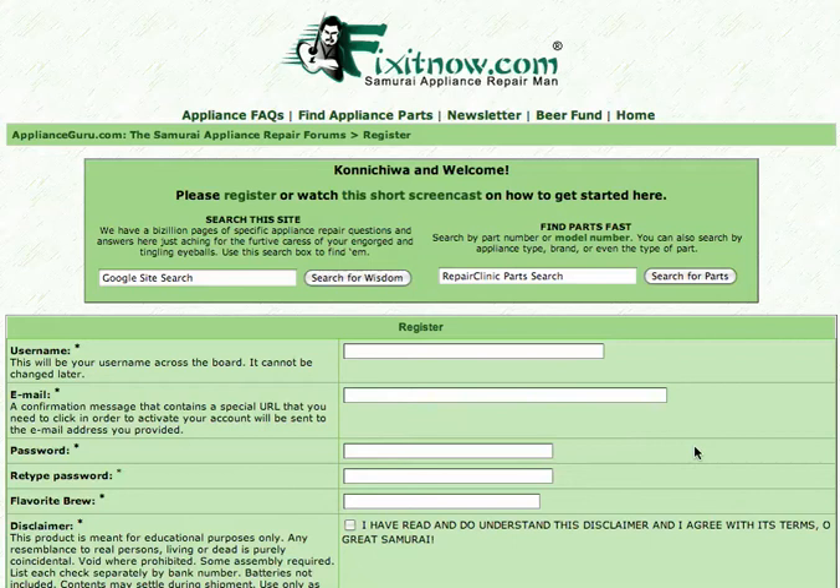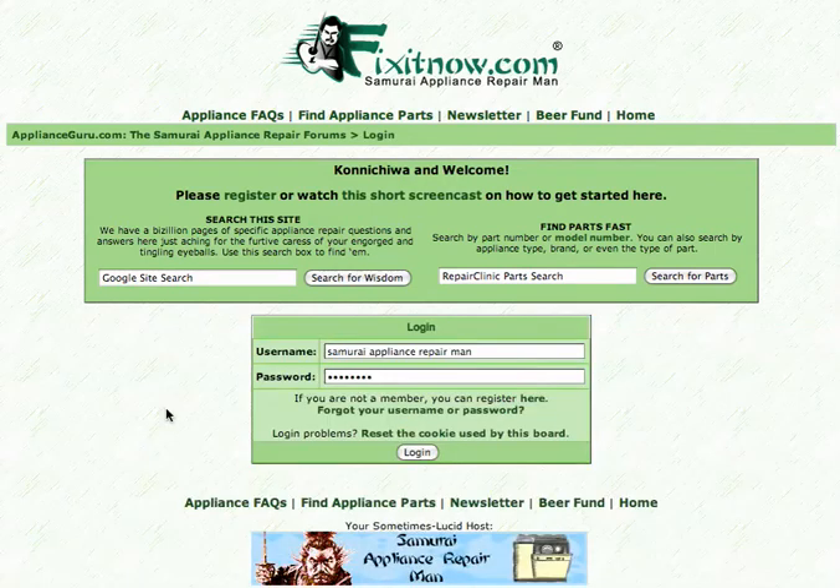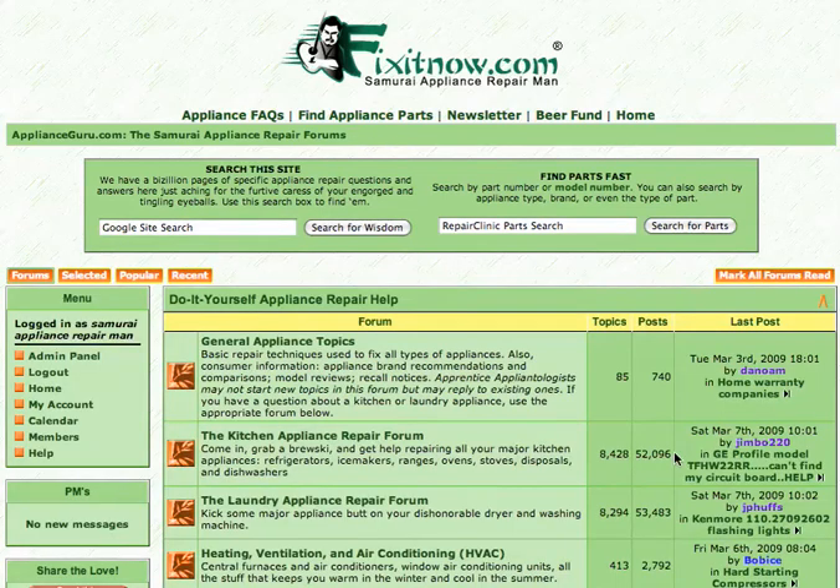You'll get an email from the forum that will contain an activation link. Click that link and you'll come back to the forum. It will take you to the login page. Here we are — it will take you directly to this page. Enter your login credentials that you established, your username and password, and log in.